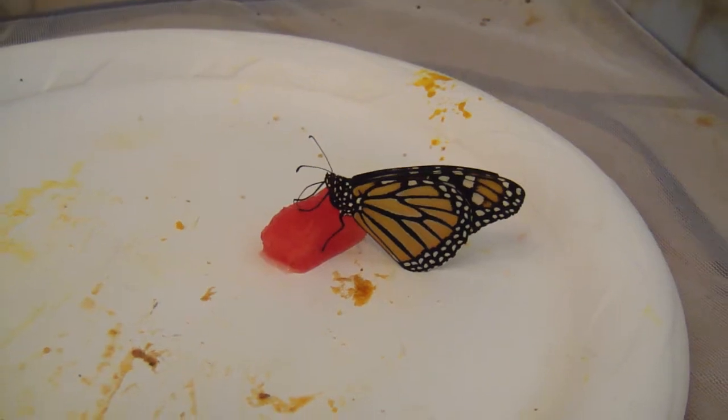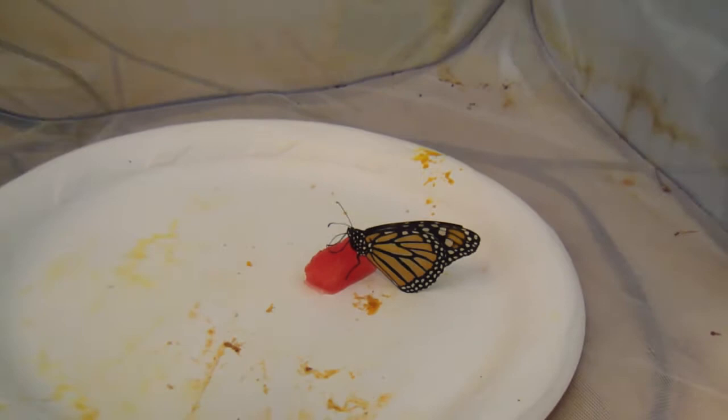Feeding these butterflies is very important. They have to have the energy to continue. And if I keep taking care of them, these monarchs last a long time. They live like six months, so they're very sturdy.